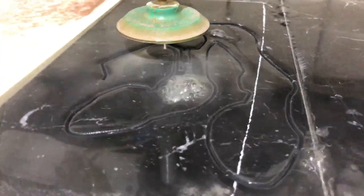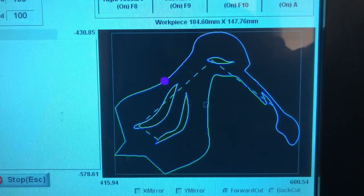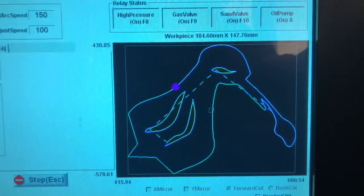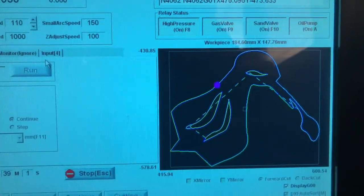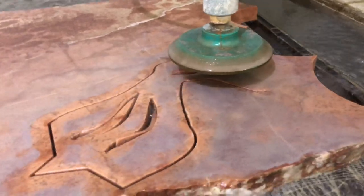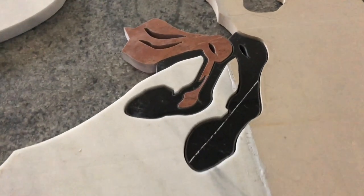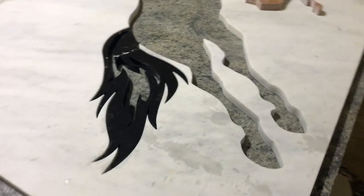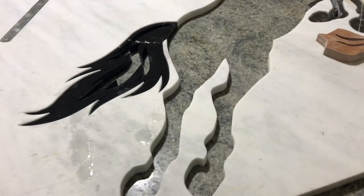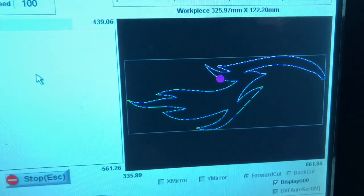These are the filling pieces. Here we are making the front legs and cutting them out. This is the computer control as it cuts the knee of the horse — you can see it here. This is the accent of the knee. The knee and the front legs are combined together. This is the tail of the horse, and here we are cutting the accent for the tail.